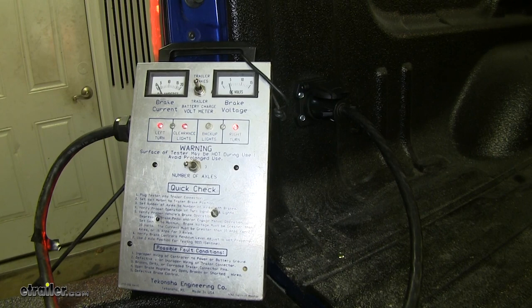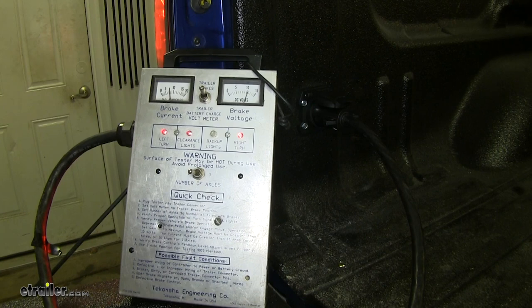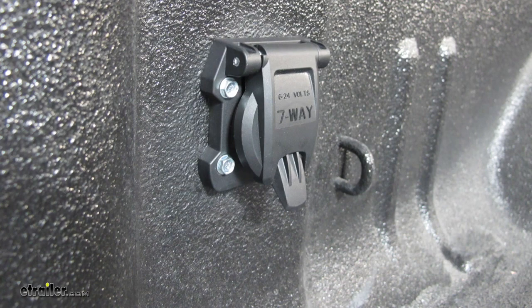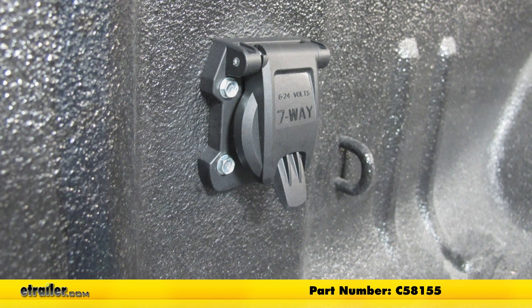And just to be sure, we'll go ahead and hit the brakes and both turn signals. And if I hit the manual override, you can see it start sweeping up and down. With everything working properly, we're ready to hook up to our trailer and hit the road. That'll finish up your look at the Curt 7-Way RV style trailer connector for the vehicle end, part number C58155 on our 2018 Chevrolet Silverado 3500.